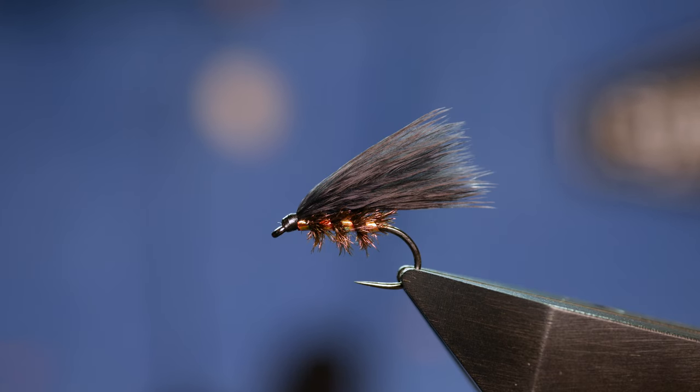Hi folks and welcome back to another fly tying tutorial. What you see in the vise is a fly that will be in every competition angler in the UK's box in some form or other — the traffic light cormorant. So without further ado, let's get into it.